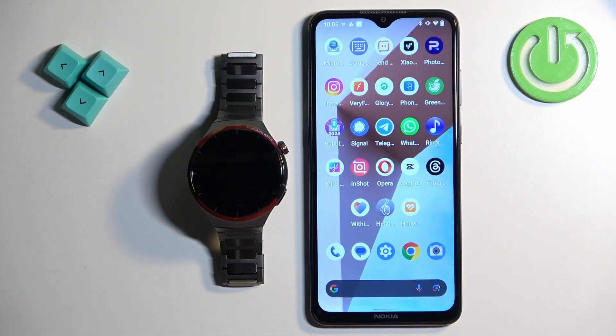Welcome. In front of me I have the Huawei Watch 4 Pro Space Edition, and I'm going to show you how to download additional watch faces on this watch.